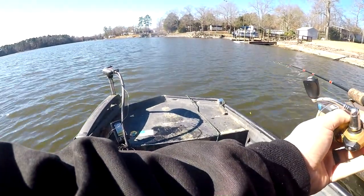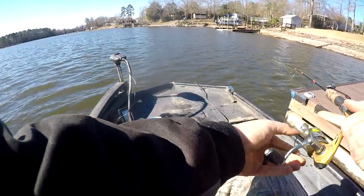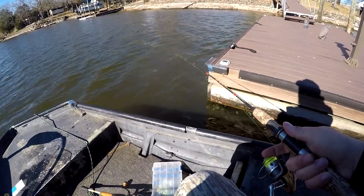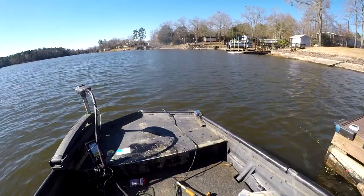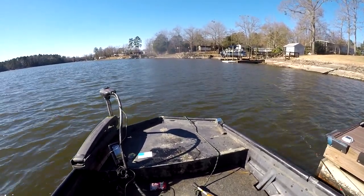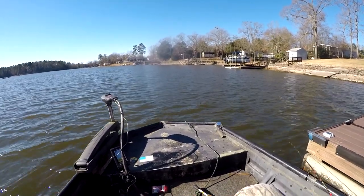With all the boat traffic and the wind blowing into the dock, I'm throwing past the dock and letting my jig wash up under the dock with the wind. That way we can get to the fish that haven't been touched for the most part. With this finesse jig on, that just ups our odds even more of catching a limit.